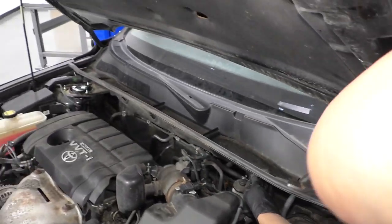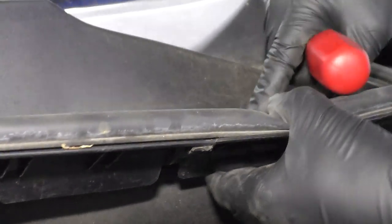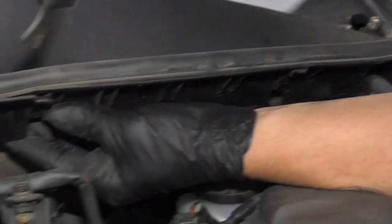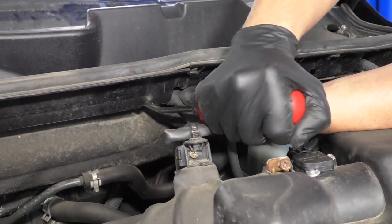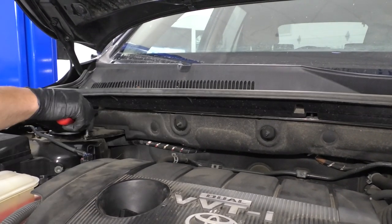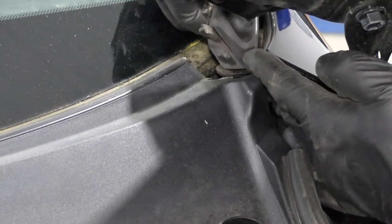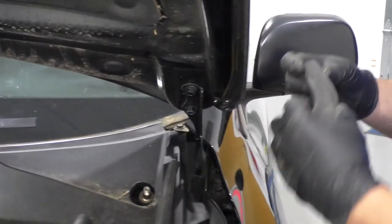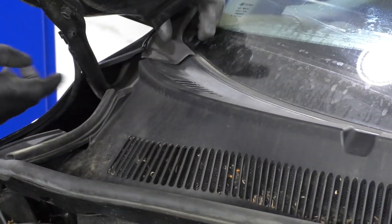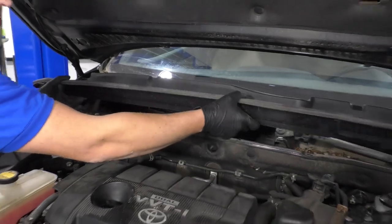Do the same on the other side. This panel is snapped in here — you can feel underneath to find the clips, or you can see a little button right there where the clip is. Just slide underneath and use the trim tool to unsnap it. There's another one over here and over here. This rubber piece right here you just slide out like that — you can slide it off completely. It just clips in up there. You can either slide it out of this panel or slide it off up top, either way. Then do the same for this side — just slide that up. Now grab this little panel and slide it towards the front of the vehicle.